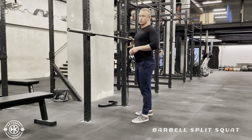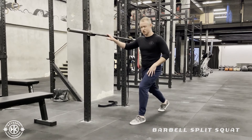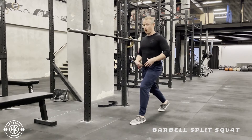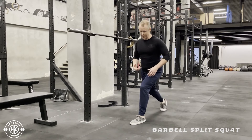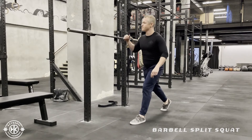A lot of times when we do this, you'll see people set up in a very kind of lazy position, and we think of it almost like a one-legged squat where we want to come down just to get that one leg, knee kisses the ground, and then come back up.